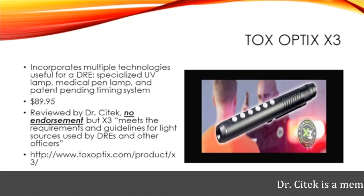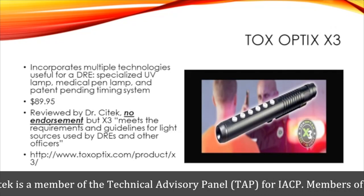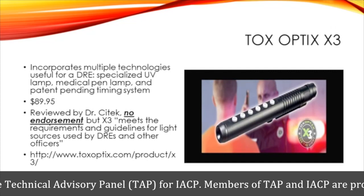The ToxOptics X3. I think most DREs have heard of this pen light mainly because of the patent-pending timing system for the HGN test.